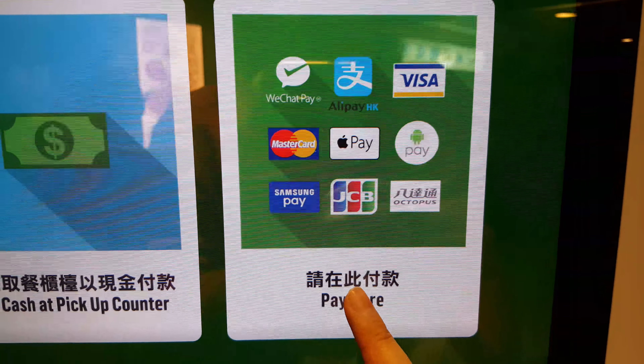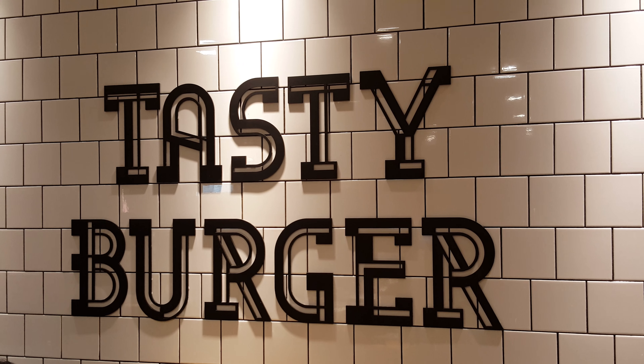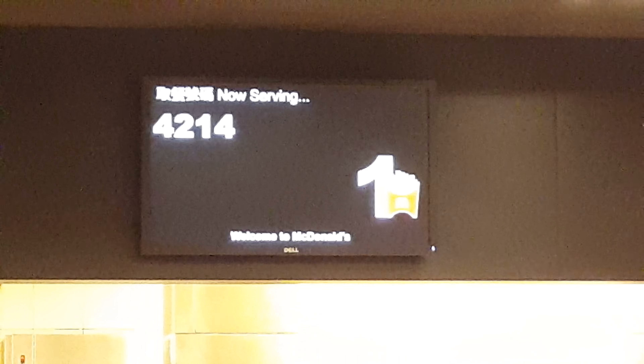Choose how to pay. Just press the card. You can pay here. It's done. You can get it from the counter. This is your number — check your number.